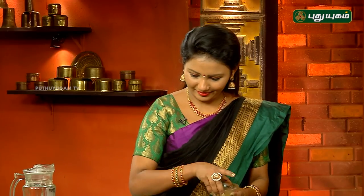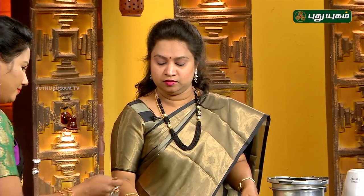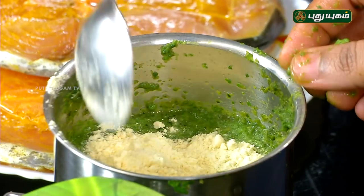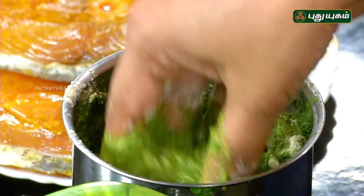Now we can add fish and marinate. Let's add some lemon juice. Let's add this. Add a little more lemon juice — you can add lime juice in it as well. Let's mix it well.